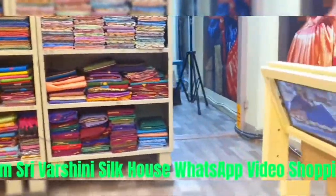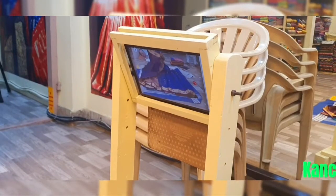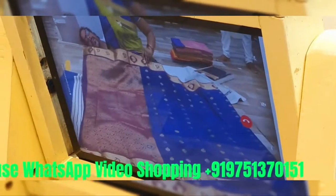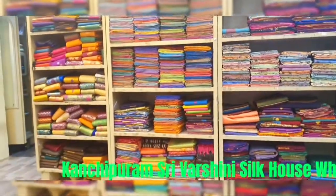In the pallu color, like those pieces. Double tone color. 3,000 rupees.